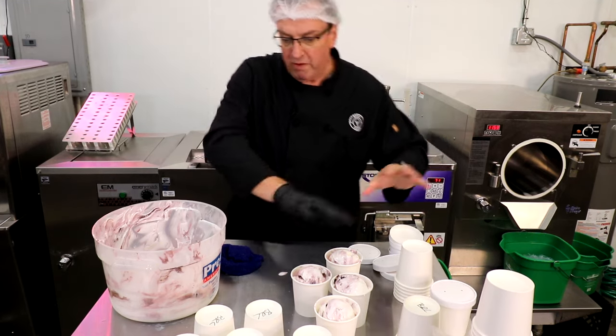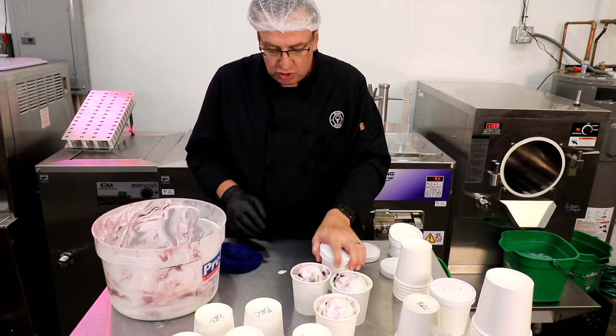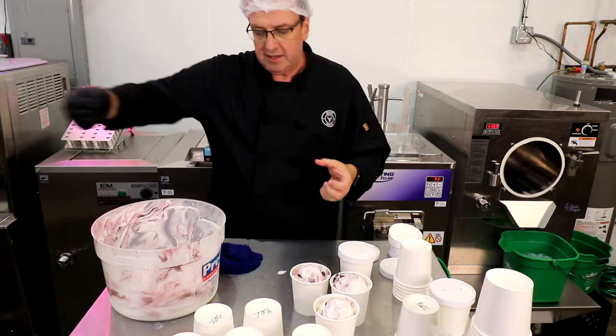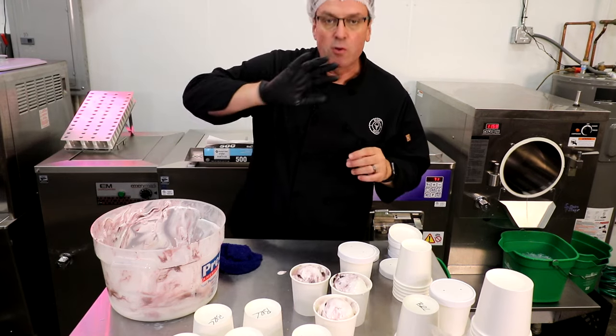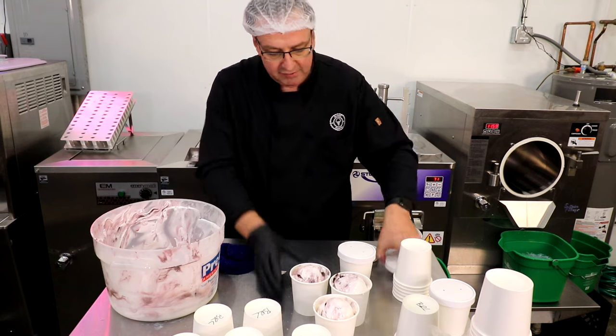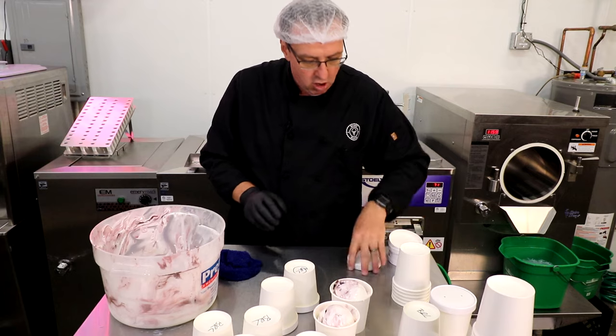That's a quick overview — we've packed eleven pints in a relatively short amount of time while filming this. If you have two kids working together — one filling, the other putting lids on — they put them on a cart, wheel it over to the blast freezer, and you can get a pretty good process going.